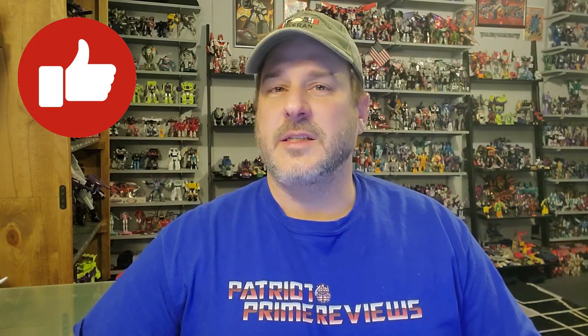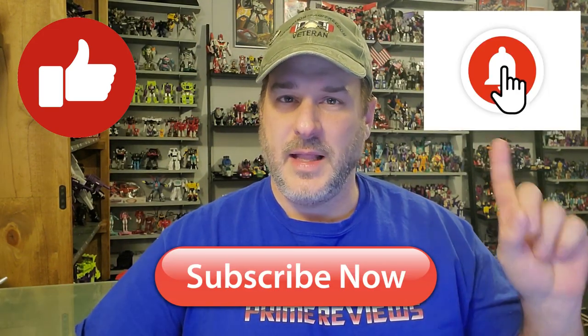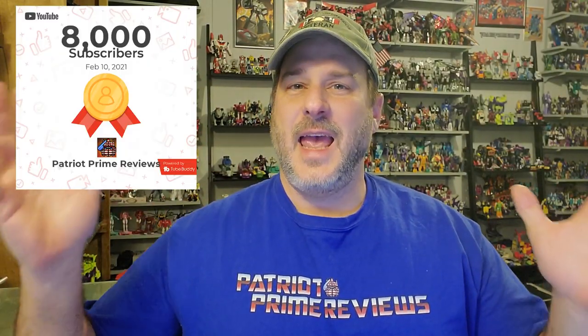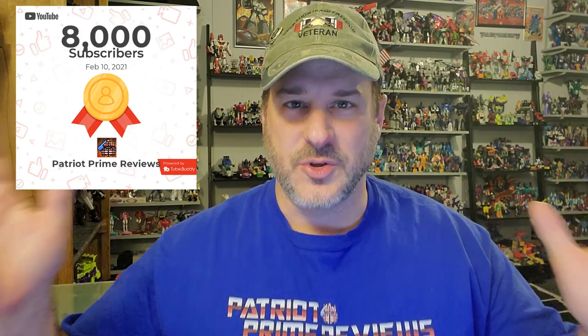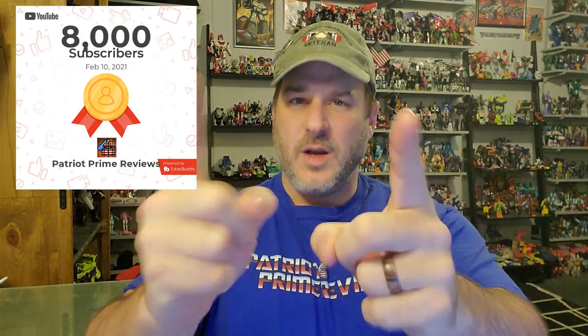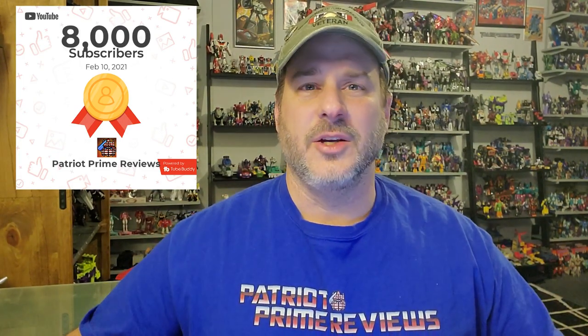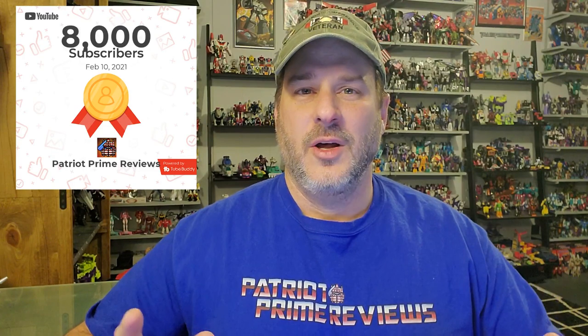Now guys, if you enjoyed the video, don't forget to like, don't forget to subscribe, and don't forget to click that bell icon to get notified when I upload new reviews. And big news — today I hit 8,000 subscribers! So thank each and every one of you so very much. I never in a million years would have imagined that this channel would grow the way it has. So thank you again from the bottom of my heart. And once again, this is Patriot Prime, signing out.